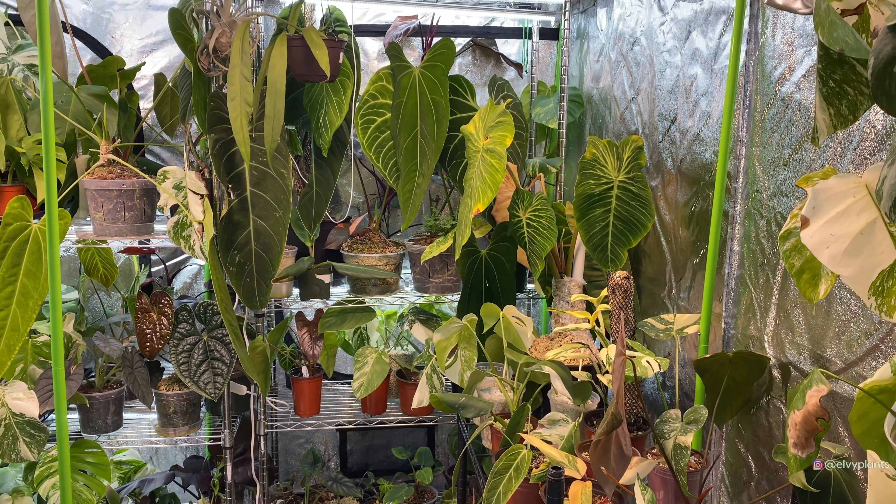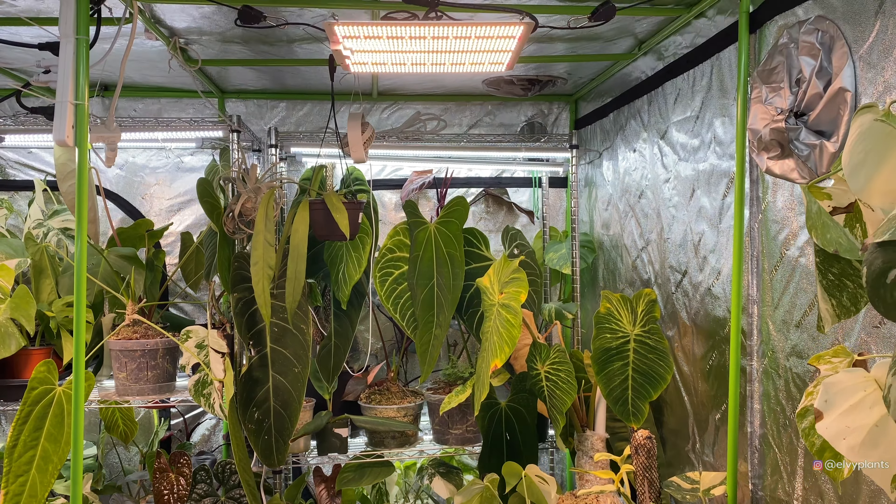The humidity stays around 90% if I don't open the tents every day — there will be water on the ground. Today I'm trying the lower setting to see how long I can have it on. Right now the temperature is 69°F and the humidity is 69%. It used to be higher but I was working on it earlier before the video.